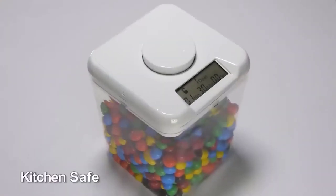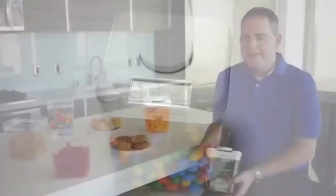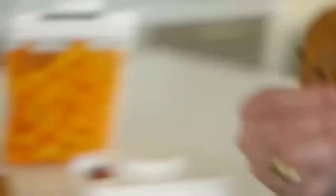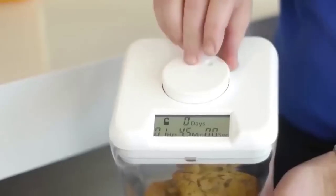This device is designed specifically for those who like to eat something at night — or rather, to protect food from such eaters. It is an automatic kitchen safe locked with an electronic lock. Put everything you want to keep inside and press the big button — no more late-night snacking. By the way, the shelf life of goodies can last up to nine days.